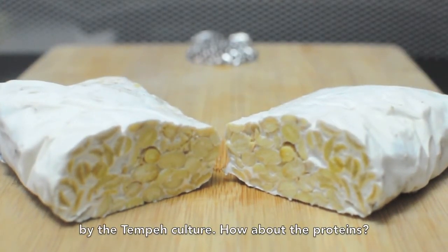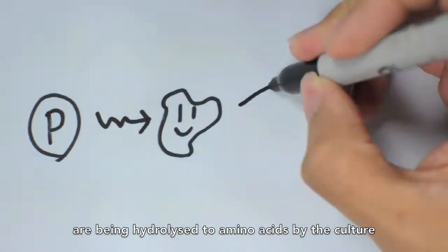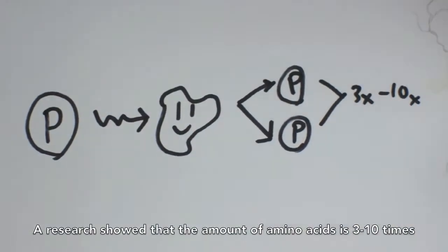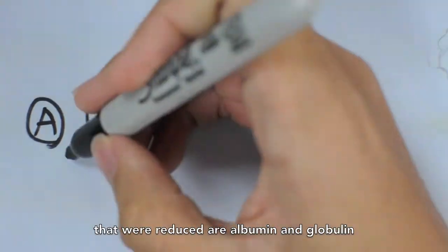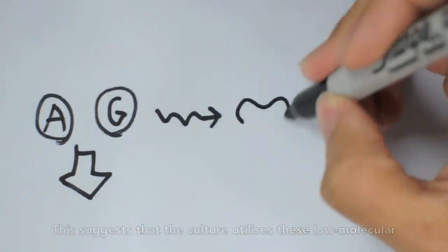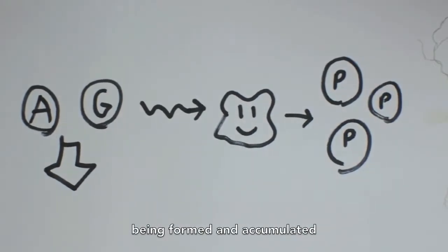During the fermentation process, the proteins in the soybeans are hydrolyzed to amino acids by the culture. Research showed that the amount of amino acids is 3 to 10 times more than the amino acids found in soybeans. It was found that the proteins reduced are albumin and globulin, suggesting that the culture utilizes these low molecular weight peptides and amino acids for its own growth, resulting in more intermediate-sized proteins being formed and accumulated.